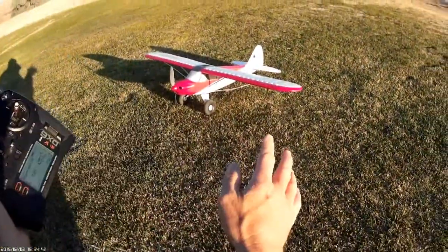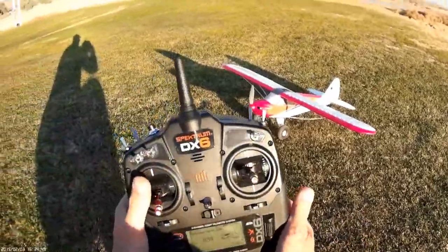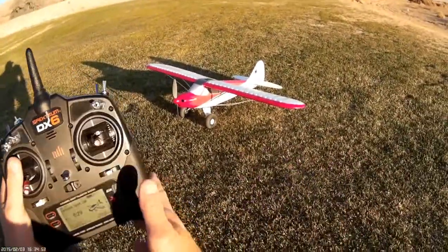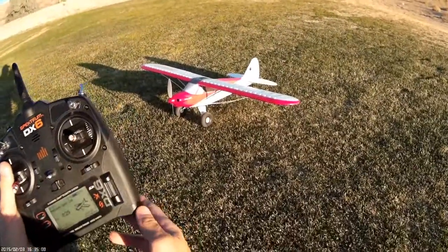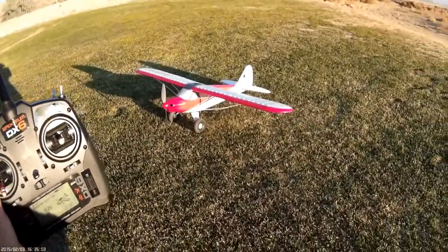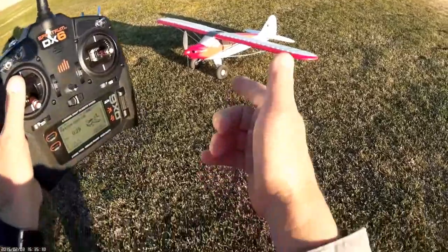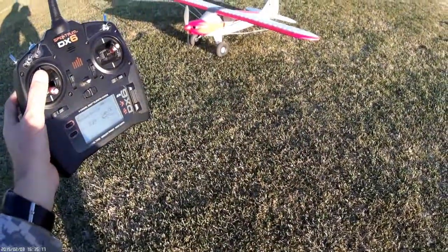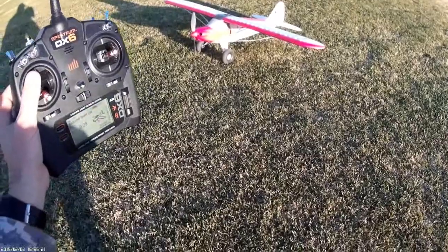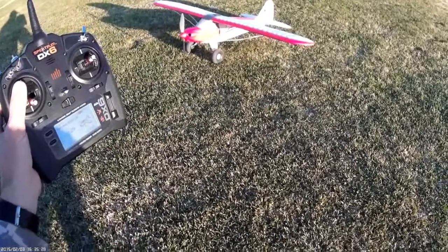Hey, there you have it — goofing off and messing around with the Sport Cub. It's a great plane for doing stuff like this. It almost makes you look like you know what you're doing. Don't try this at home — just kidding, it's a lot of fun! I hope you enjoyed this afternoon's flight. Some of the last ones up here at the outpost — we'll be relocating soon. Hope you enjoyed watching the Sport Cub flying on a DX6, bound to the stock 636a that's inside the model. Just a blast, it really is. Thanks for coming out to the field, thanks for watching, and happy landings!